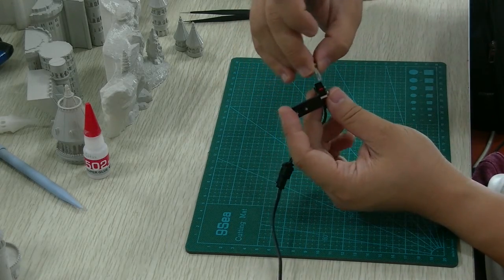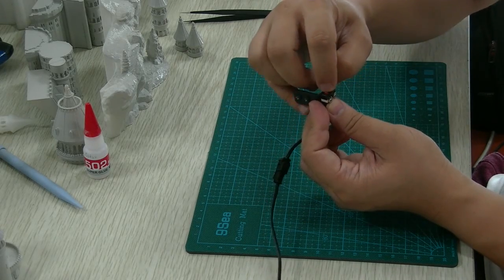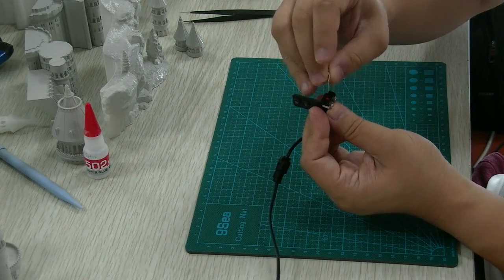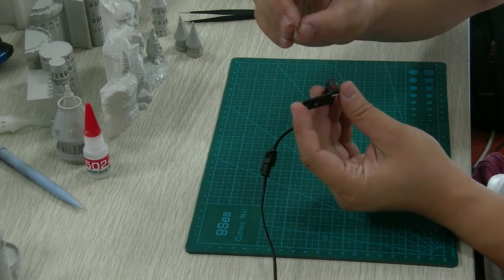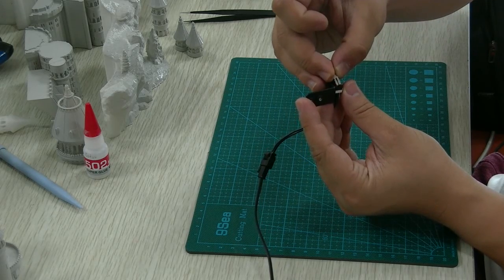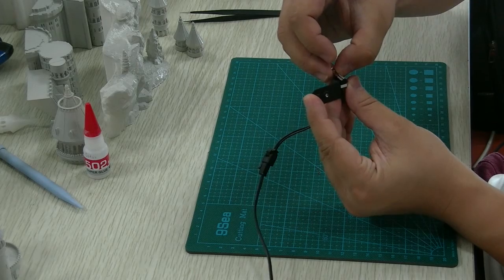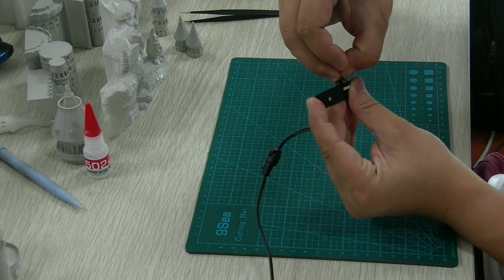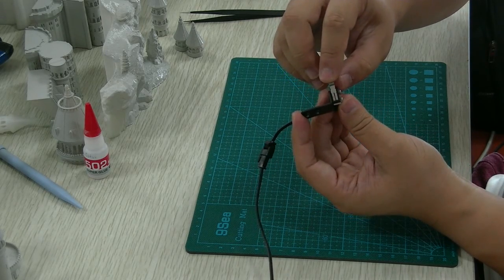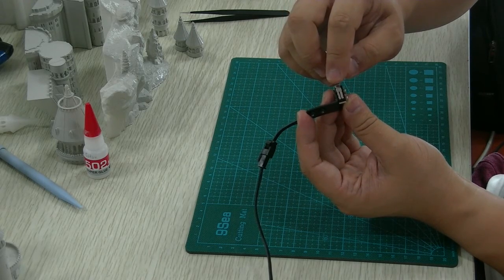Now, you will see beside this red trigger, there is one hole. You put this plate one side into the hole, and then you push the other side into the hole. Ok, congratulations, you have already inserted it back to position.